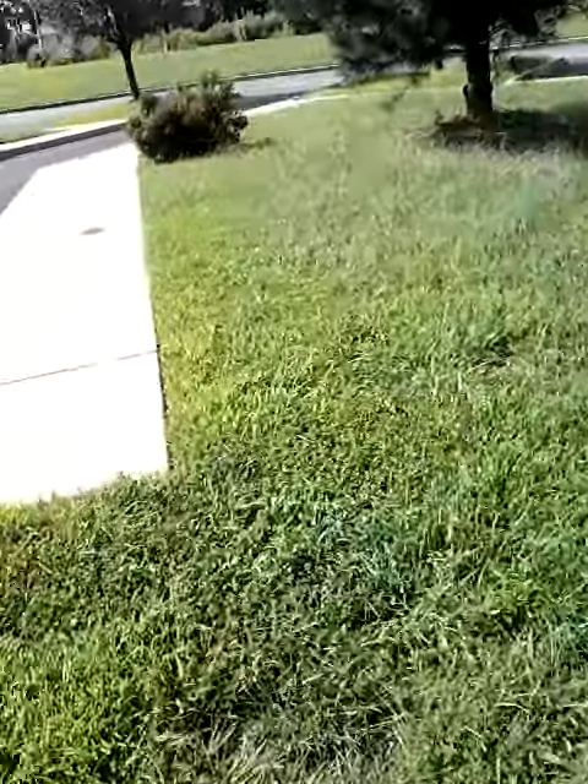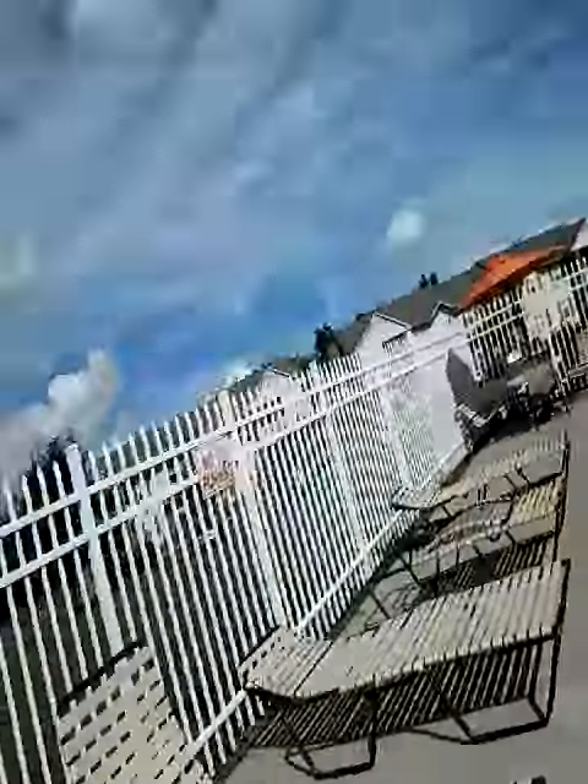Beautiful thing outside — the outdoor room is pretty massive. The pool is so amazing. These glasses — I got them. I'm here with my fam fam at the pool. We're going to do some swimming and stuff.